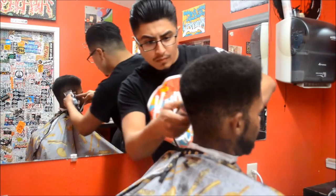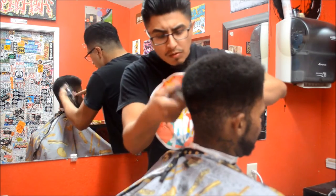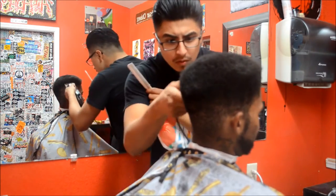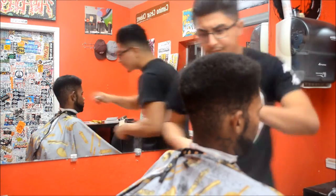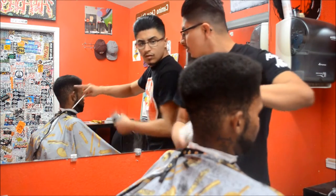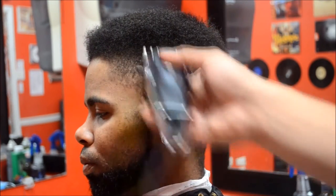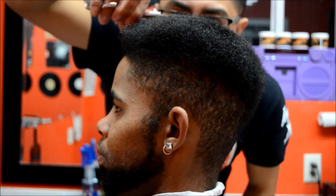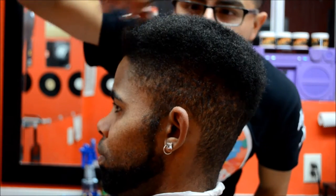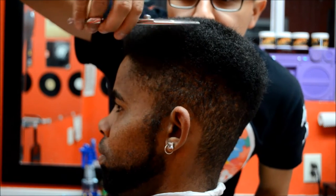They say a barber's best friend is a straight razor — that might be true for some barbers, but for me my best friend is that mirror. I go back and forth between the mirror and the cut to make sure I haven't missed any dark spots. Exhibit A: there was a dark spot in the far left corner and the mirror helped me catch that. Make sure to use that mirror guys. I'm also adjusting my eye level to make sure I'm not missing any hair.